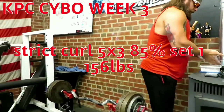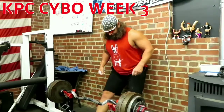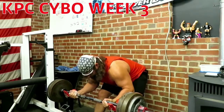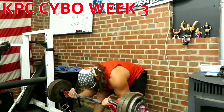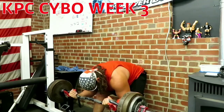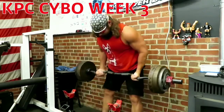Welcome to KPC Saibo week three. This week we're dropping some reps a little bit — starting with five sets of three at 85 percent, and then we'll do one set of one at 90 percent strict curl.